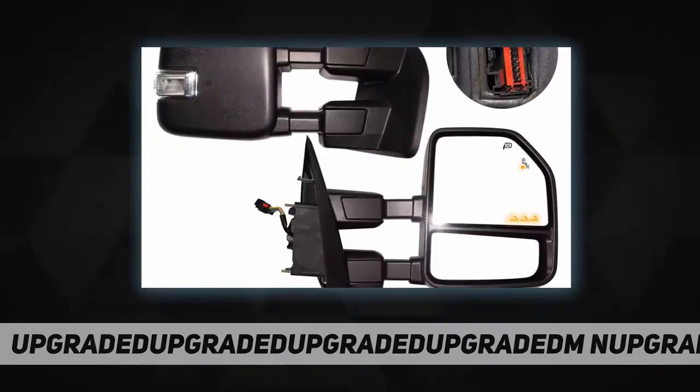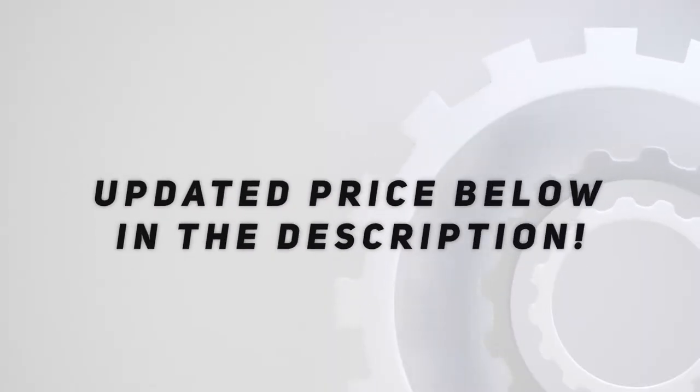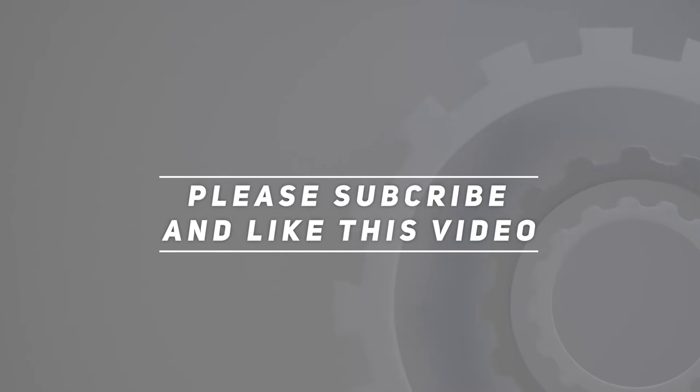Please check compatibility before ordering to avoid further inconvenience. The package includes a pair of towing mirrors and an installation tool. Check out the video description for the updated price. Thank you for watching — please subscribe and hit the like button.